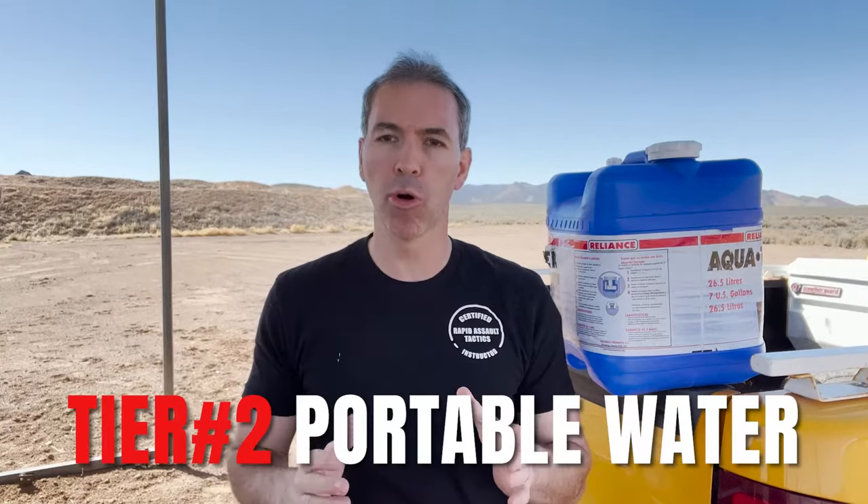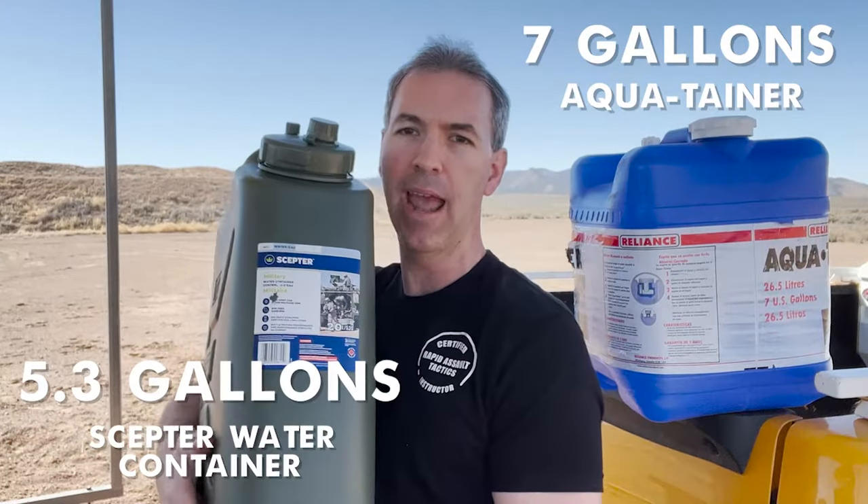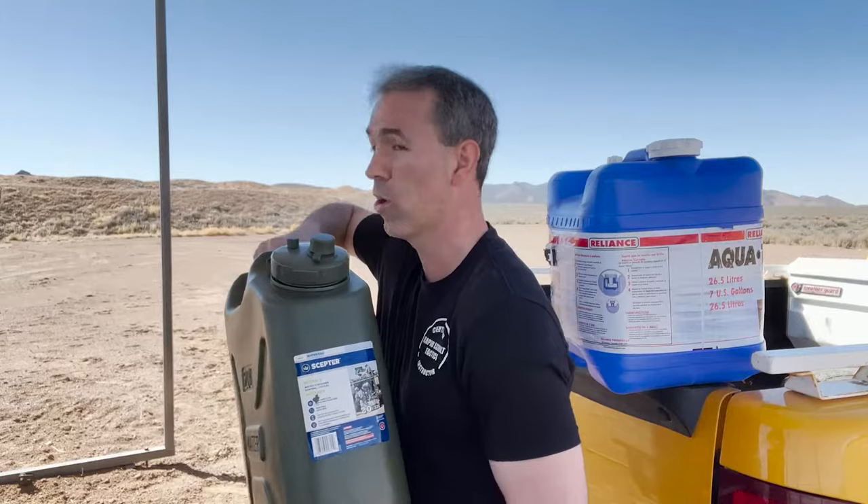The second tier of water storage is something that is a bit more portable. What you're looking at here is a seven gallon aquitainer. This is 5.3 gallons — a little bit heavier. Water weighs eight pounds a gallon, so it's not the world's lightest thing. But if you have to grab and go, you have these that you can grab. If you go camping and hiking, you can also use them for that. Tier number two is something that can hold a lot — seven gallons, five gallons — but that your family can grab and go if you have to evacuate your home, maybe in a disaster, a fire, or some other emergency.